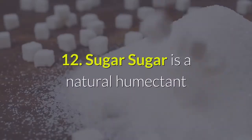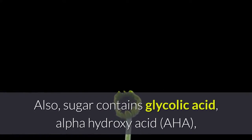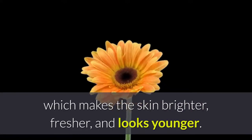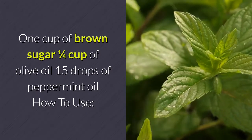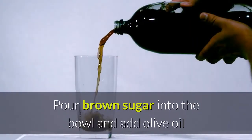Sugar is a natural humectant useful for hydrating and maintaining skin moisture. Sugar also contains glycolic acid — an alpha hydroxy acid (AHA) — which makes the skin brighter, fresher, and younger-looking. Ingredients: one cup of brown sugar, one quarter cup of olive oil, and 15 drops of peppermint oil.